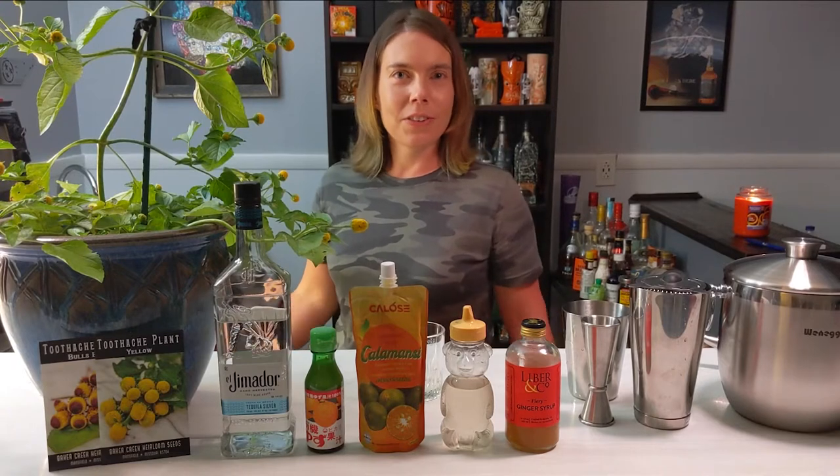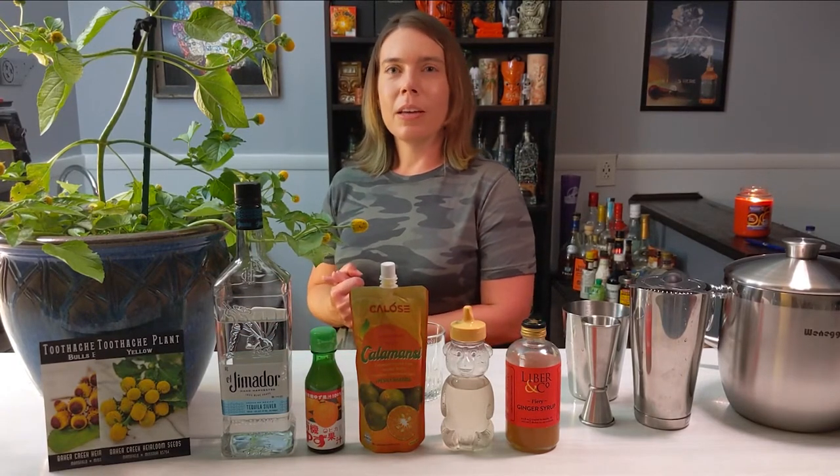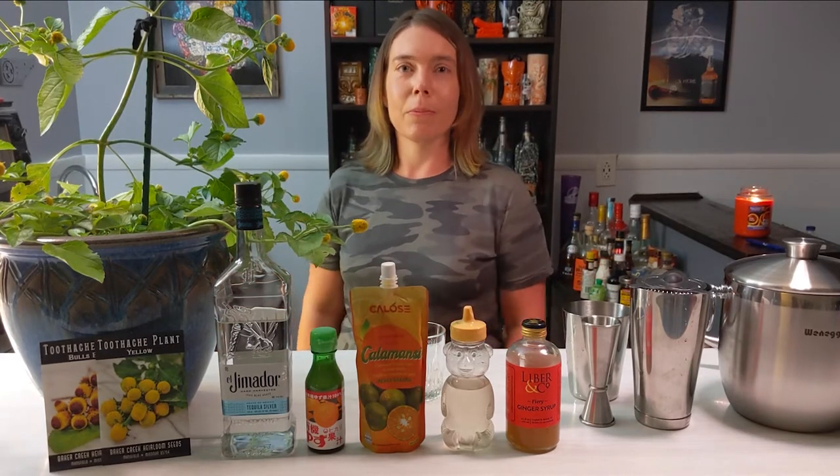Welcome to Last Call. This is a little sideshow for 'One Drink Three Bars' because sometimes we make something so interesting you can't even find it at three different bars.